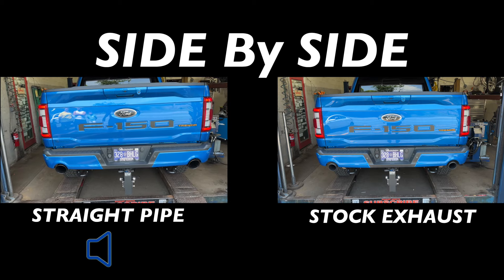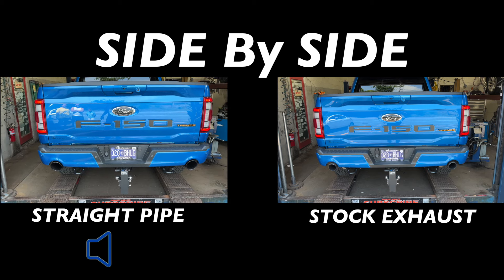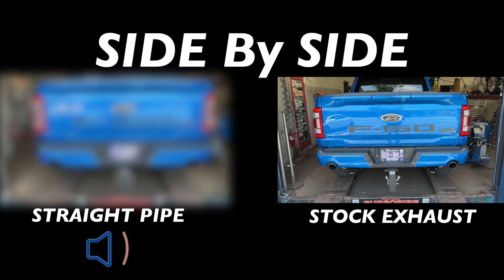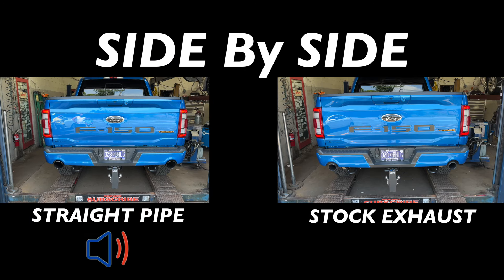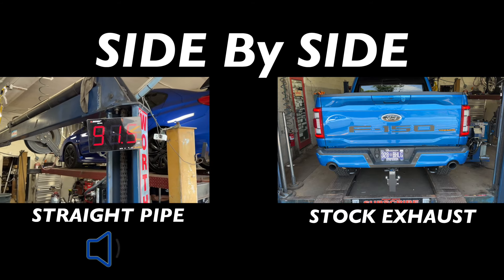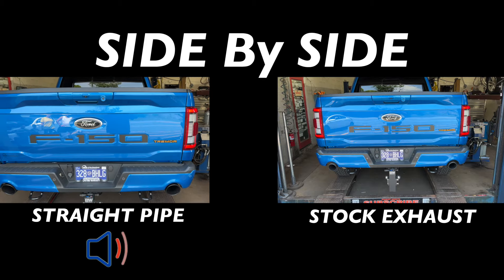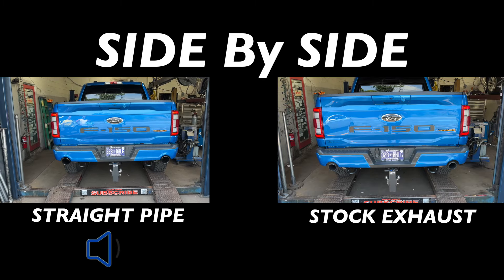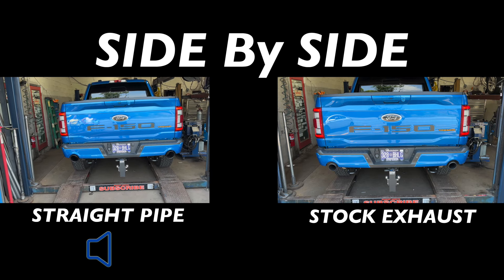Yeah, much better — glad we went with the X-pipe, it cancels out the drone. That's perfect. Here are the sound decibels after: 106. Nothing crazy, but just nice. And if nothing else, he'll gain some horsepower out of it.